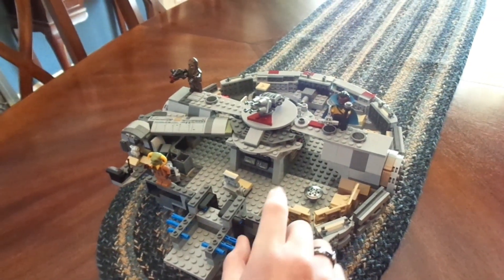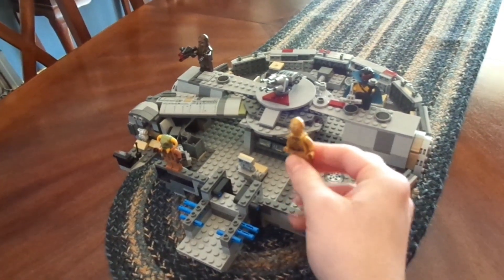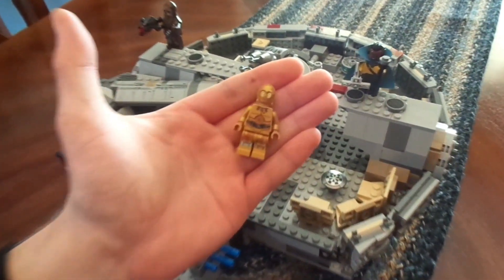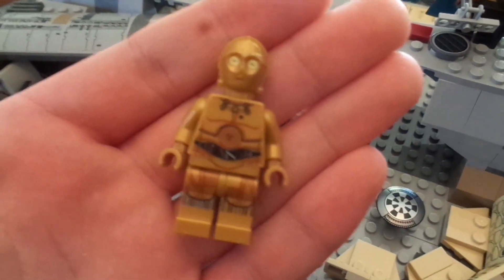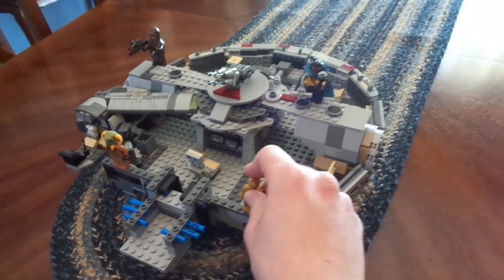So the new minifig we have is C-3PO right there. Pretty standard issue C-3PO, nothing too crazy there. They're all kind of the same, you know. Still pretty cool to see.